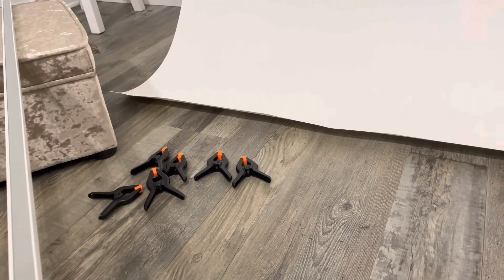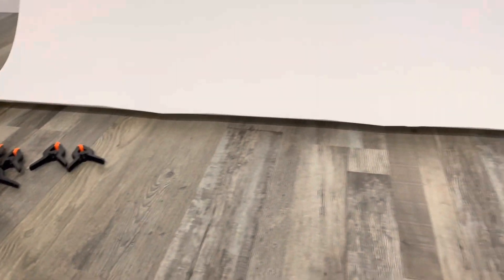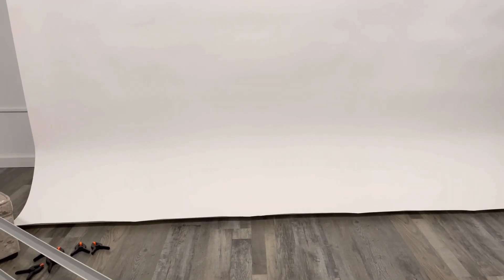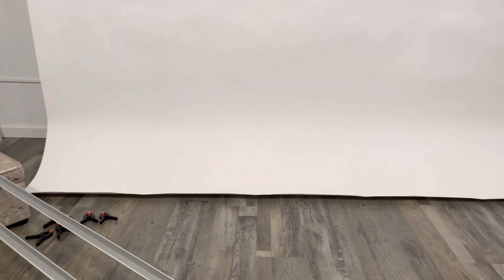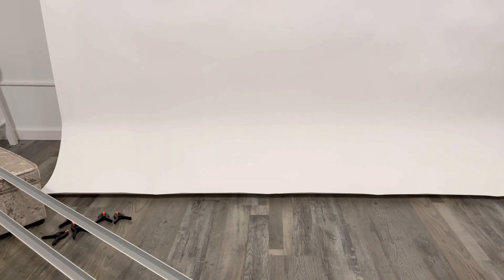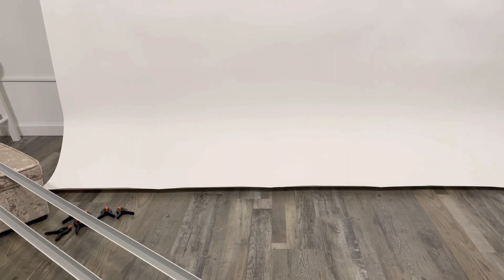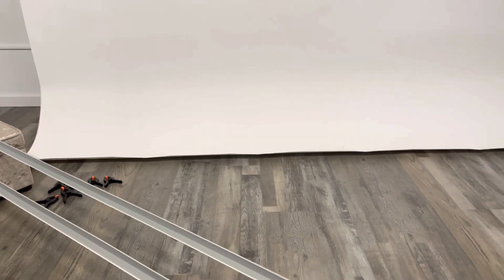Let me turn the camera real quick and show you. A lot of folks I see on YouTube holding up the bottom of the paper with some kind of clips like those for weight. Savage is offering those lath bars for sale on Adorama, B&H, and everywhere — they're $185, but the shipping cost is about $195, which makes it kind of a crazy price.